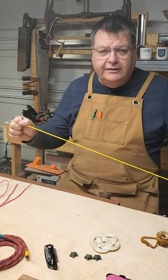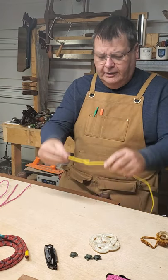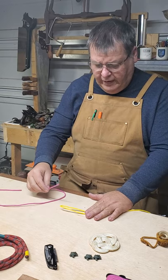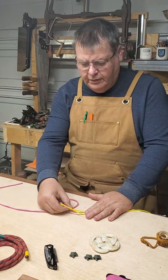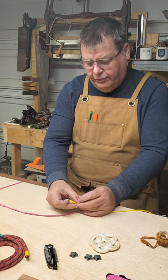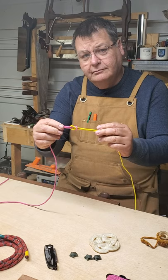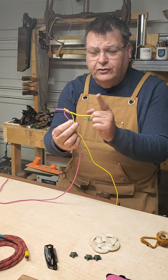We're going to take our first piece and bend it in half like this. Then take the other piece and go in and out, underneath and over, around and back down and through. When you've done that, you've tied one of our favorite knots — a square knot.